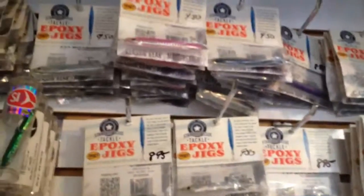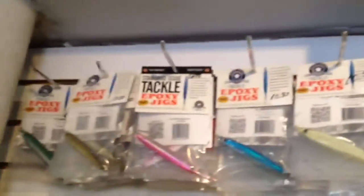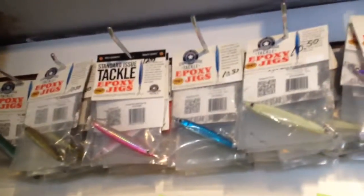These lures come with VMC 4x strong hooks. The main difference between these and other similar jigs is that when you stop on your retrieve, as opposed to just sinking, they do a little flutter from side to side action. And that's awesome for when you're doing a quick retrieve, pause, quick retrieve, pause.